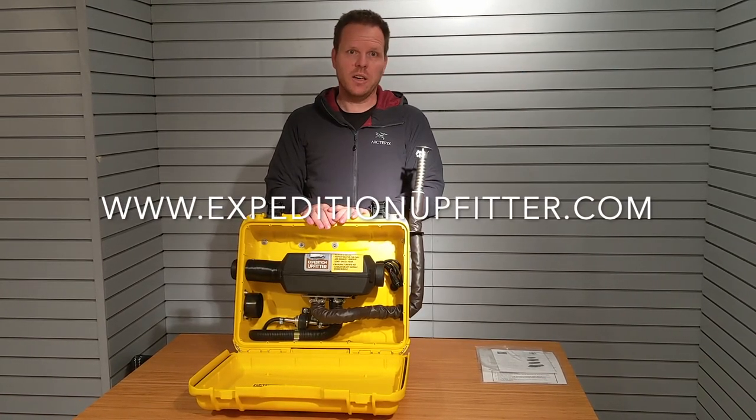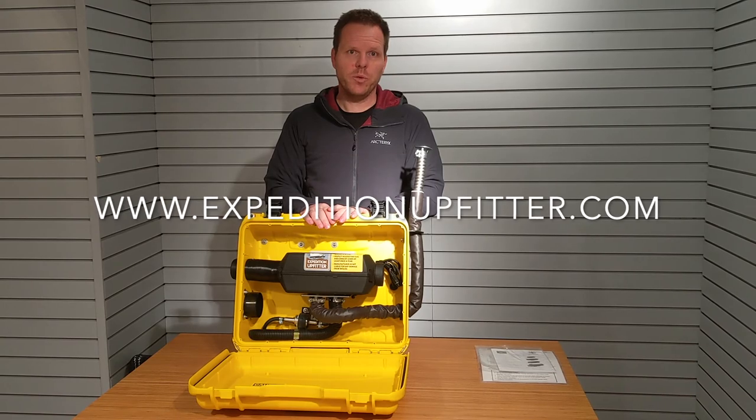Check us out at expeditionupfitter.com for pricing and availability.